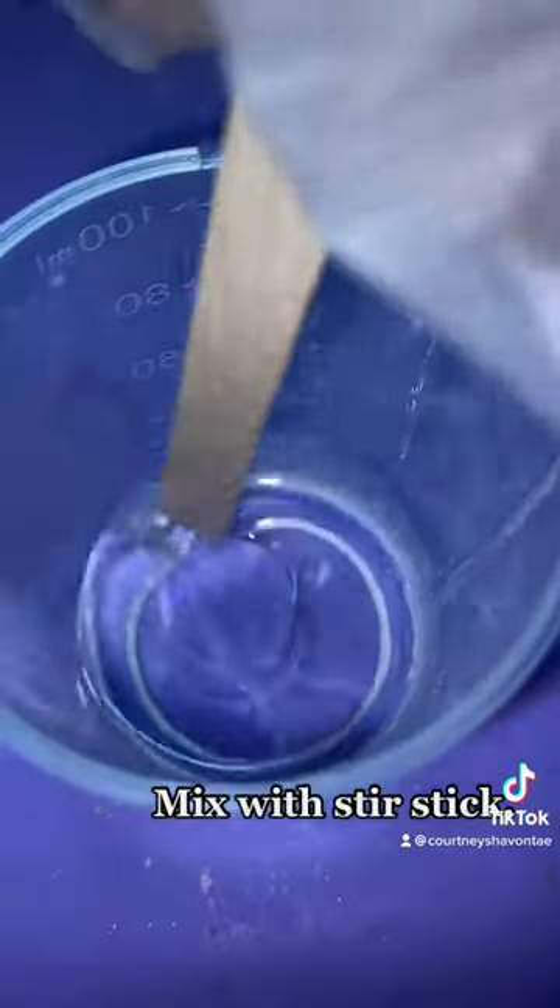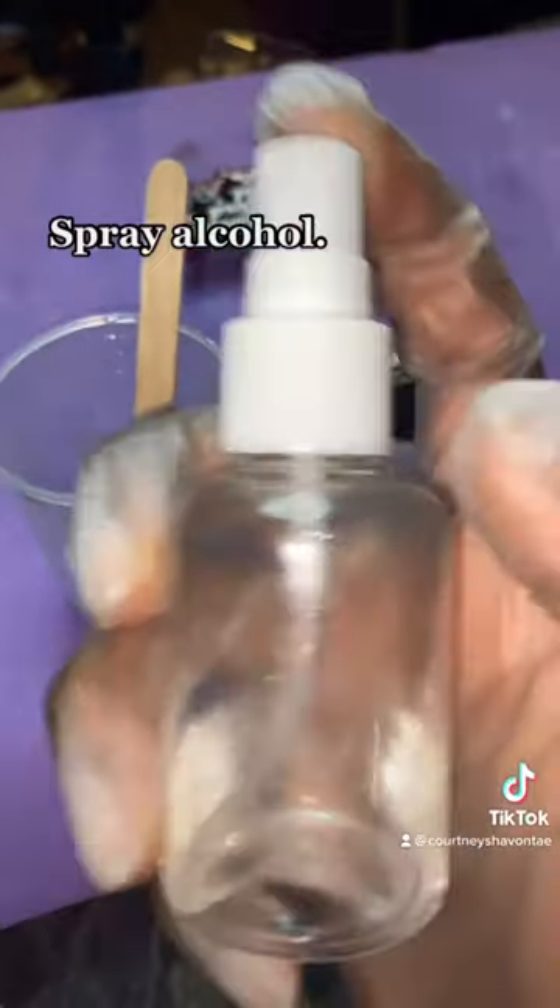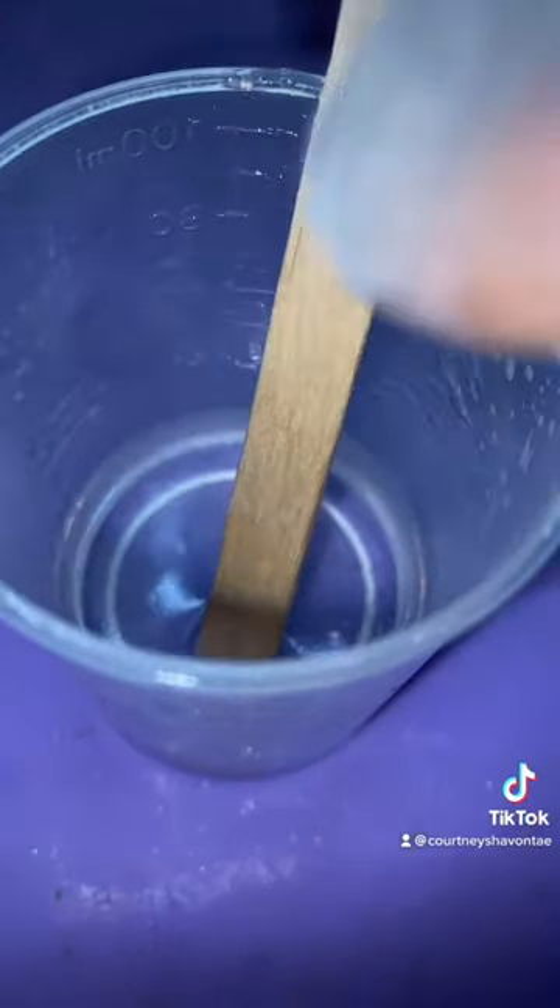Go ahead and start mixing with your stir stick. Blend it in really, really good. Grab your alcohol, give it a nice little spray, and stir that on up.